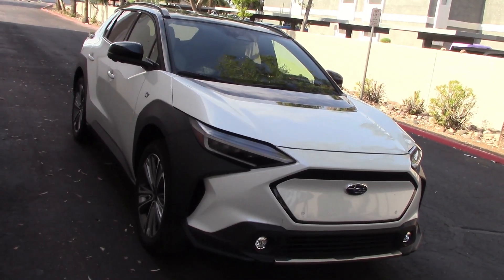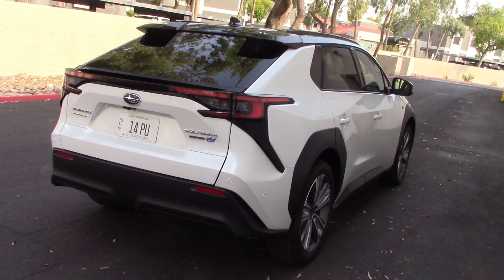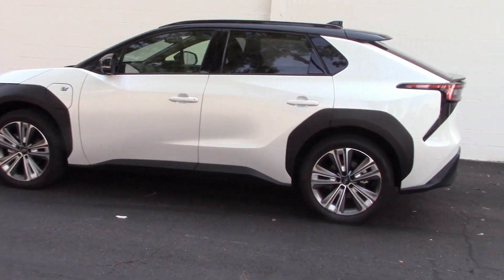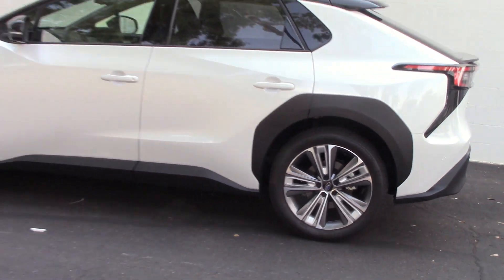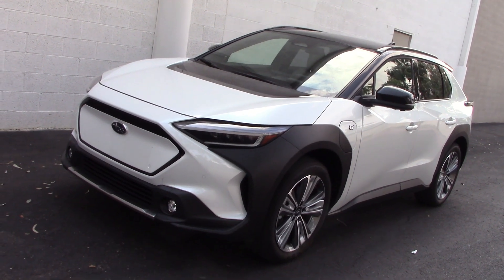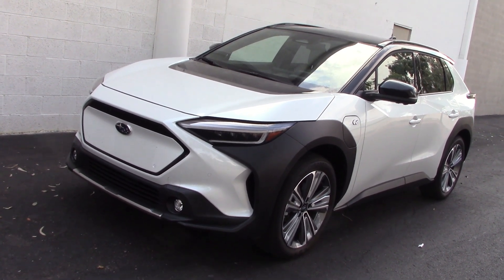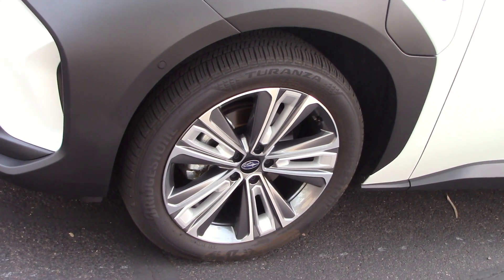I think this is a pretty nice looking vehicle. Here's the rear shot and a side view. Some people don't like the black cladding — I do. In this video we're mainly going to cover items other reviewers leave out, like what brand of tires they're giving us. These are Japanese Bridgestones — no complaints there.